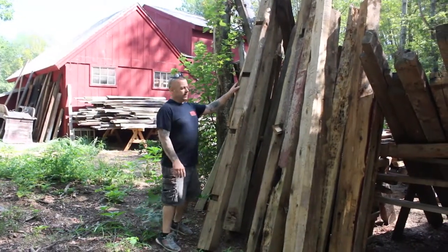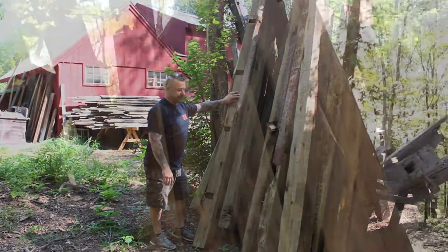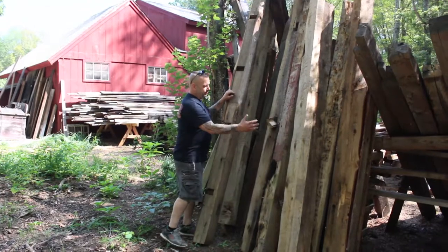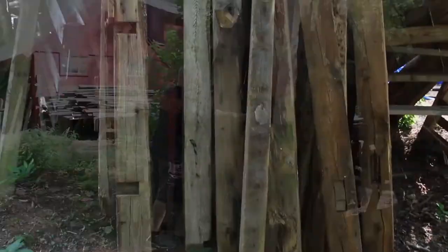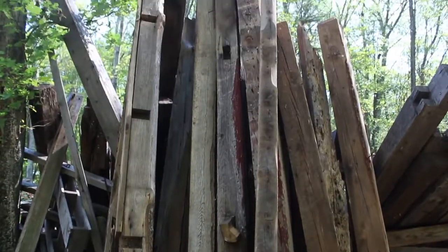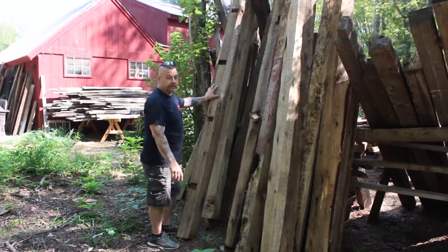Here what we have are the actual beams that framed out the corn crib that we dismantled in Dilford. You can see the beauty to these pieces of wood. These are all solid chestnut. We're going to make some beautiful mantel pieces, table legs, and we'll see what else it's all set for.